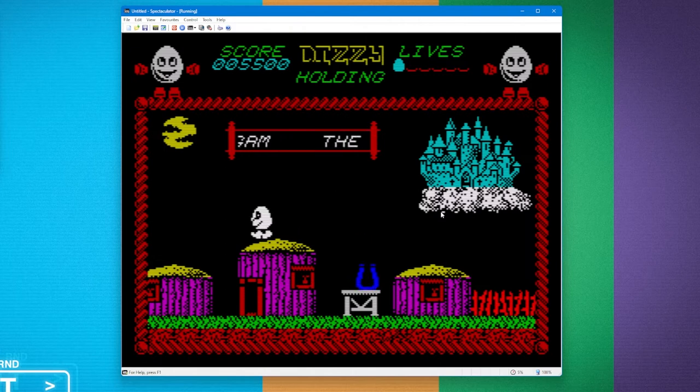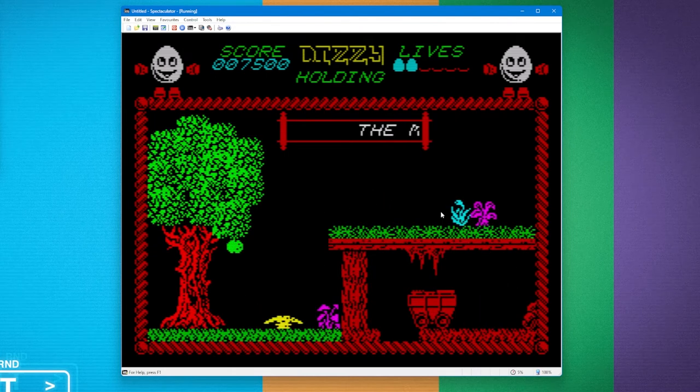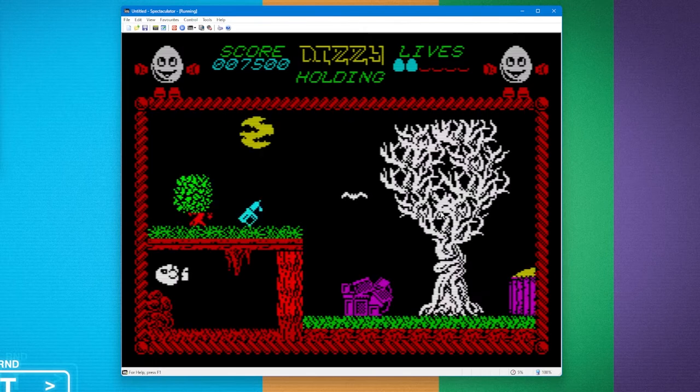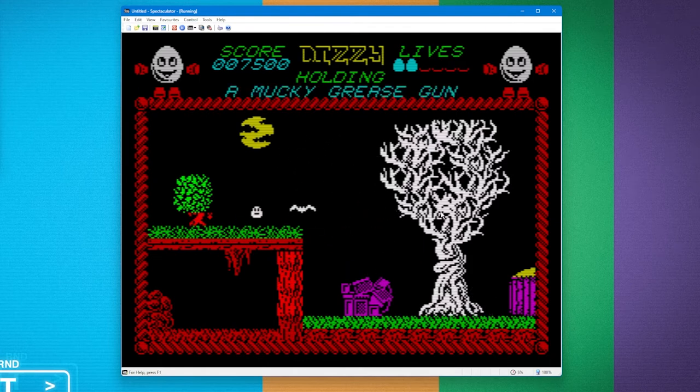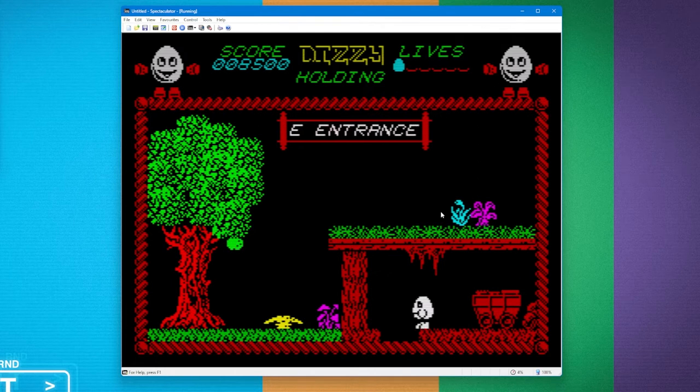Down here we can see there's an egg that's given me an extra life, and here's a minecart that I can't get past. In order to do that I need the grease gun flashing at the top of the screen. There's the bird — he got me. I dropped the bird seed in favor of picking up a key, so there's a lot of strategy. You probably had to make notes while playing. If I hit Enter — there we go, it moves the minecart and I can go down into the cave.